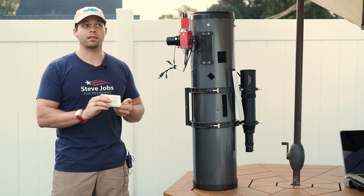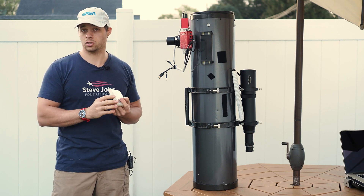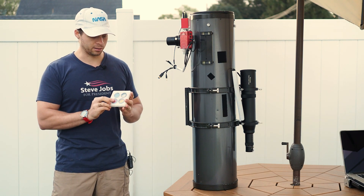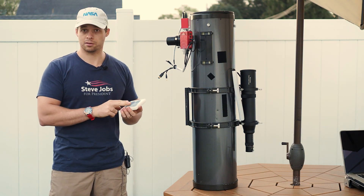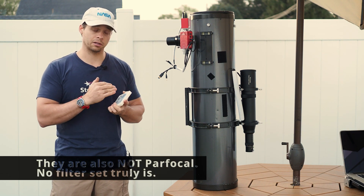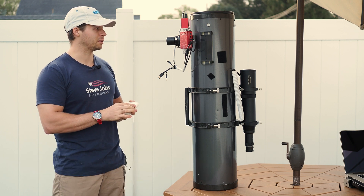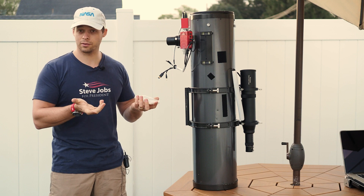I might get a 31 millimeter set in the future, but that will be because I changed scopes and have to go to 31 millimeter if I get something faster than F5. With my particular camera — the 1600 — those cameras with their four-thirds sensors, you can only go up to an F5 scope with a mounted filter. You'd need to go to an unmounted filter to go faster. But that kind of sums up my review — I think they're a great buy and you should definitely consider them.